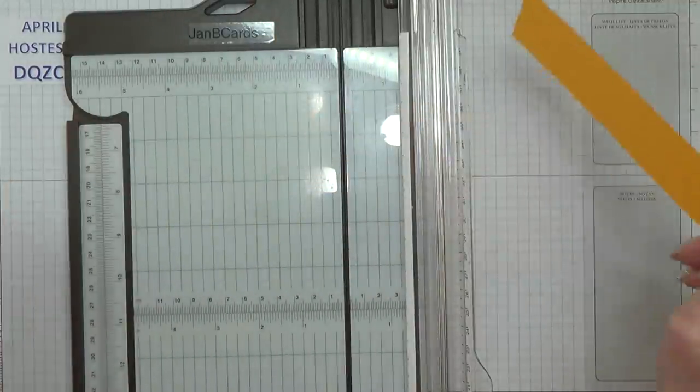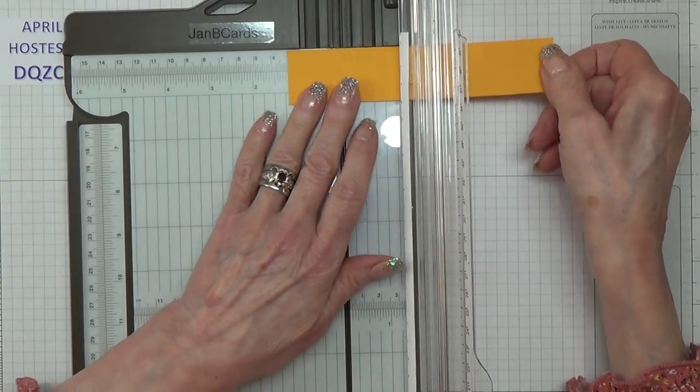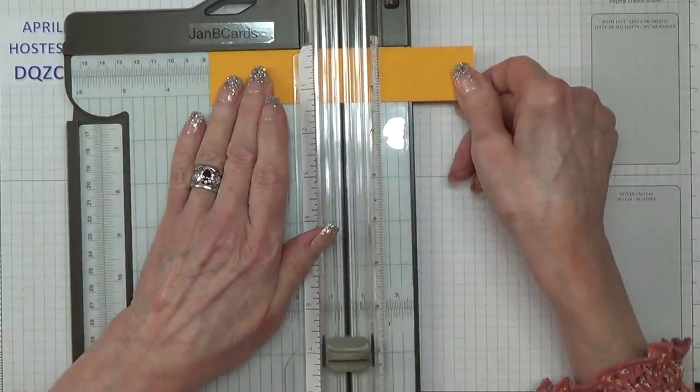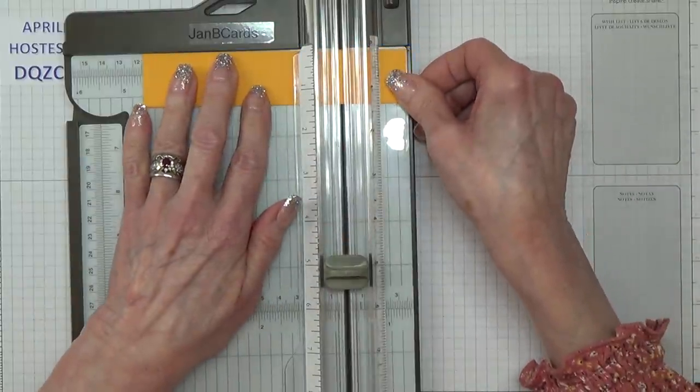These four pieces need to be done all the same and they all need to be scored at 1 and a half inches, 3 inches — all these measurements will be in the box below — and 4 and a half inches.